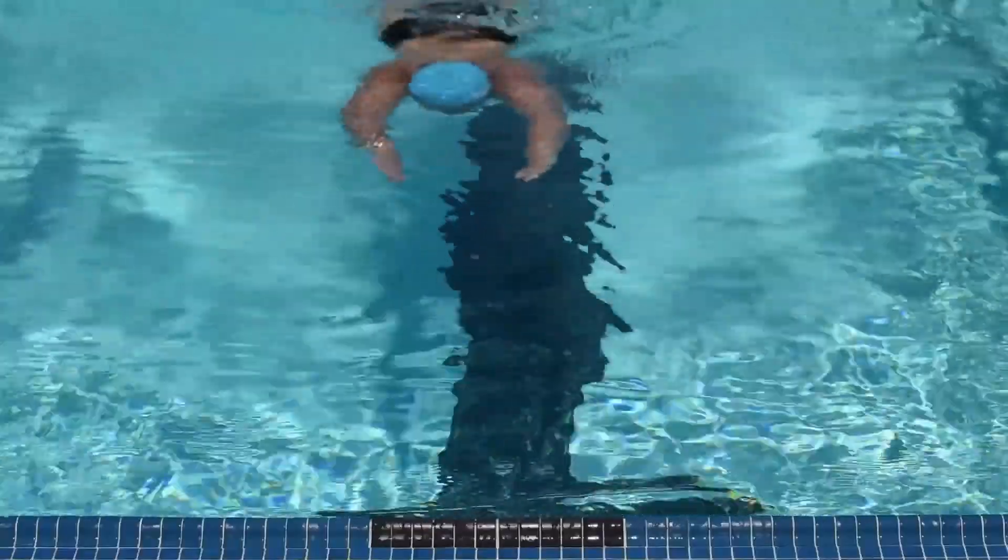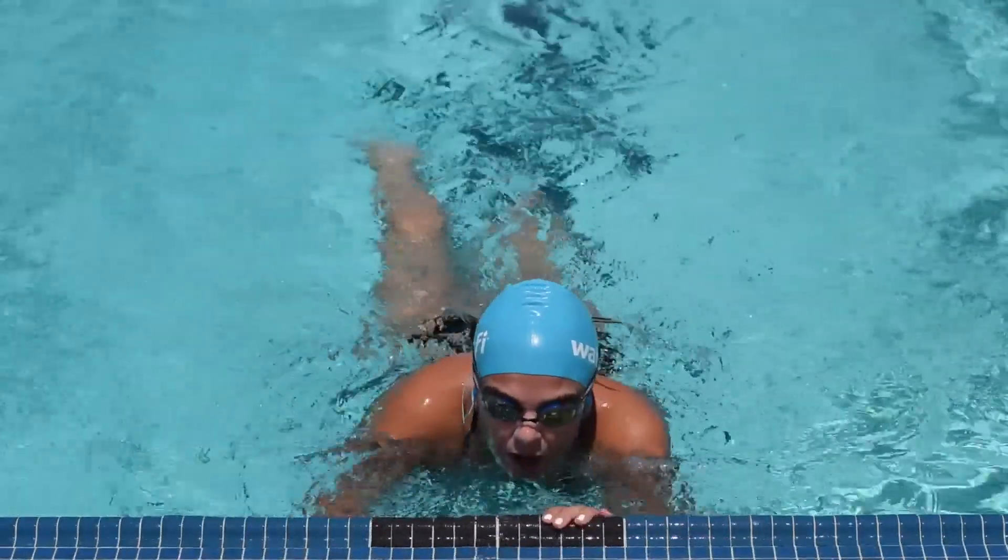This is the final length. Congratulations, you finished the workout. Don't forget to upload your stats to the Waterfy app.